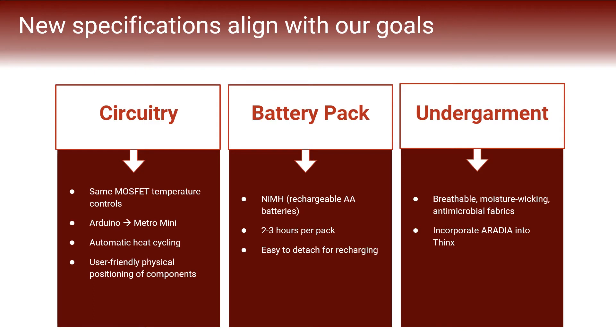We considered the physical layout of our circuit, then designed and 3D-printed a custom enclosure to give the user easy access to buttons and LEDs. For the battery pack, we switched our battery type to nickel-metal-hydride rechargeable double-A's. While the battery life on these is shorter, they are safer for the user. We adjusted our spec to a target life of 2-3 hours and focused on creating a battery pack that is easily detachable for user-friendly recharging. Finally, we will use a combination of high-quality fabrics which are breathable, moisture-wicking, and antimicrobial in the appropriate portions of the undergarment.